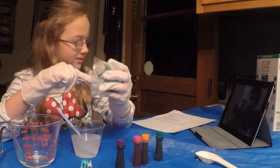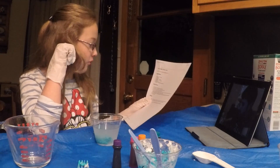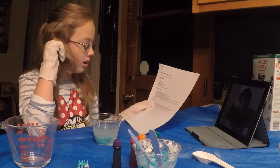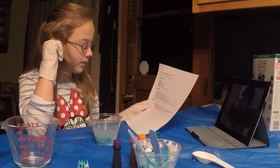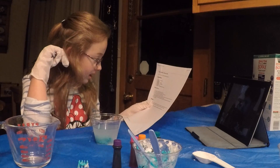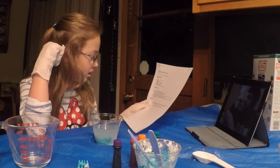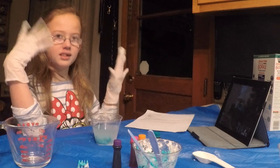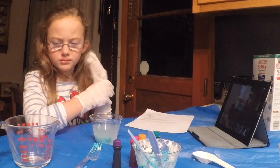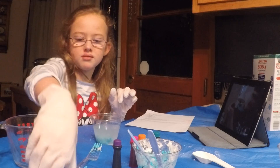Step number four: the glue mixture will harden after ten seconds. Use a fork to take it out of the water. If the glue mixture is still sticky, squish it with your hands and dip it back into the water. Now we can get our hands dirty! I'm doing it with rubber gloves. You can take it out and turn it into a ball. I don't know if I'm going to turn mine into a ball, but it's fine.